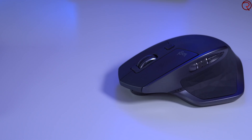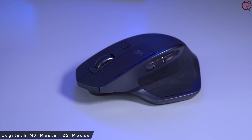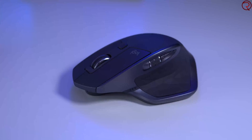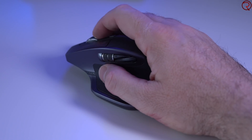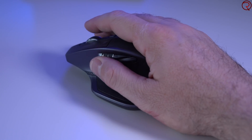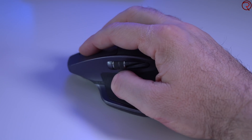Next to the keyboard I have my mouse. I use the Logitech MX Master 2S — there's a newer model available, but this one works so well that I have no reason to upgrade. I've been using it for about a year and a half with no issues. I think I had to charge it like four times in the last year. If you're looking for a good mouse for Windows or Mac, I highly recommend the Logitech MX Master 2S.